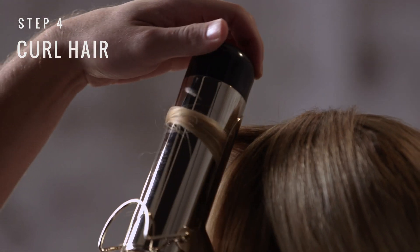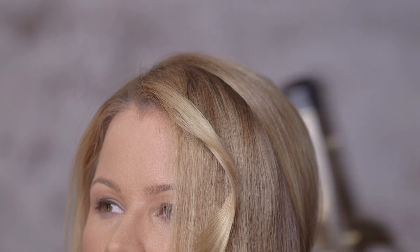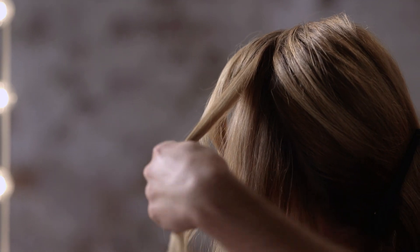Now, take your large barrel curling iron and curl just the ends back away from the face. We're going to repeat this process until both sections are completely curled.